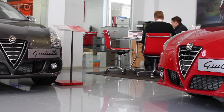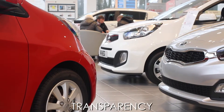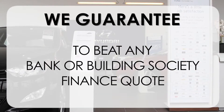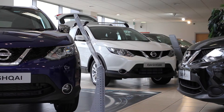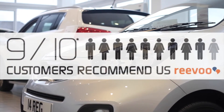At Wessex Garages we pride ourselves on our three pillars: total trust, transparency, and value for money. This, alongside our guarantee to beat any bank or building society finance quote, means you can purchase with confidence. Complemented by our high levels of customer service, this is why 9 out of 10 of our customers recommend us on Revu.